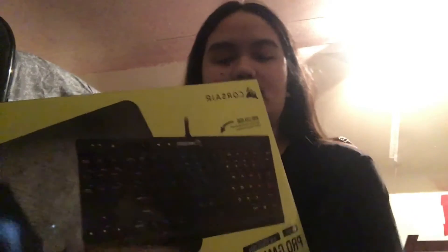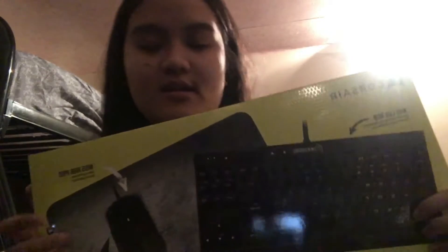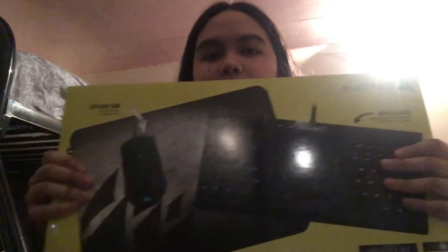So it is a Corsair gaming keyboard. I got the Pro Gaming Bundle because this is my first gaming keyboard ever. Previously I was using a Logitech. This is the K65 Lux RGB mechanical gaming keyboard, M55 RGB Pro mouse, with an MM150 mouse mat — as you can see.